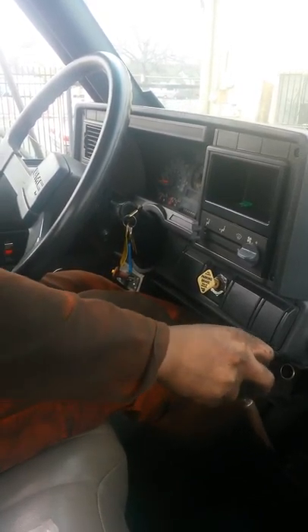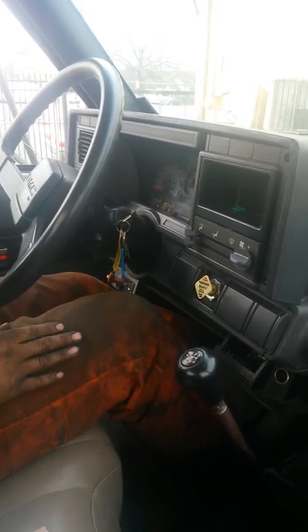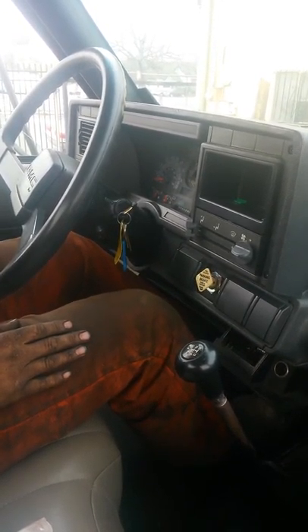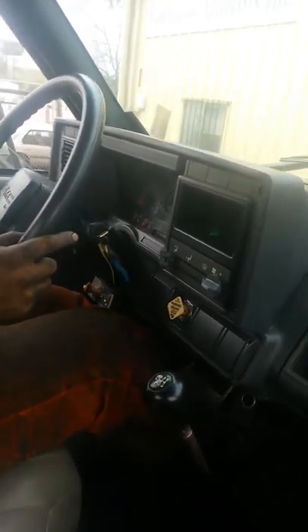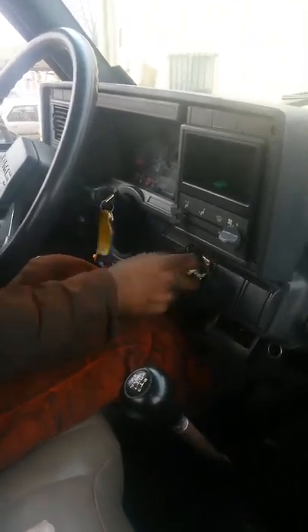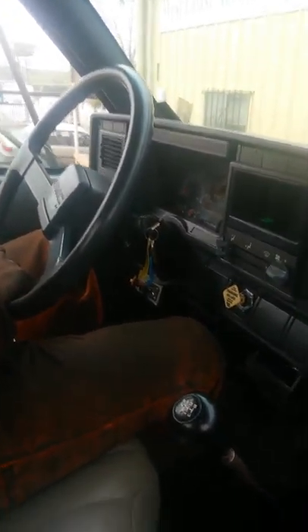Now we're gonna check our service brake. For this test we're gonna put it in first gear, apply the service brake, roll the vehicle forward to five miles per hour, and hit the brakes. You can see that my vehicle did not go left or right — I stopped straight and everything is working well.